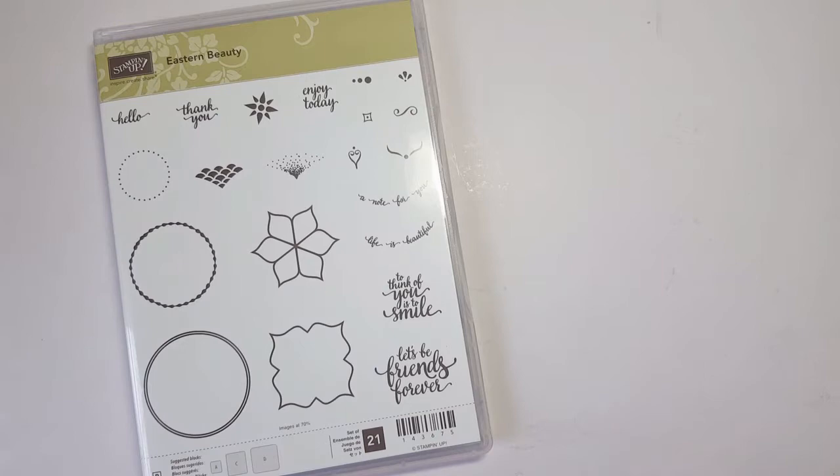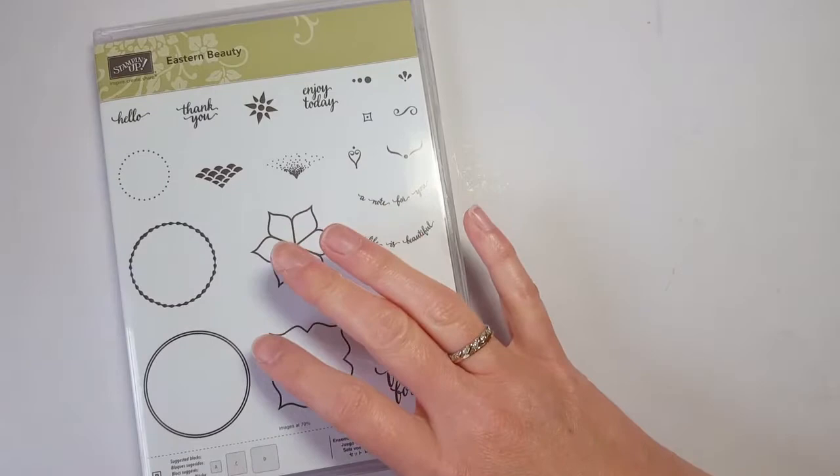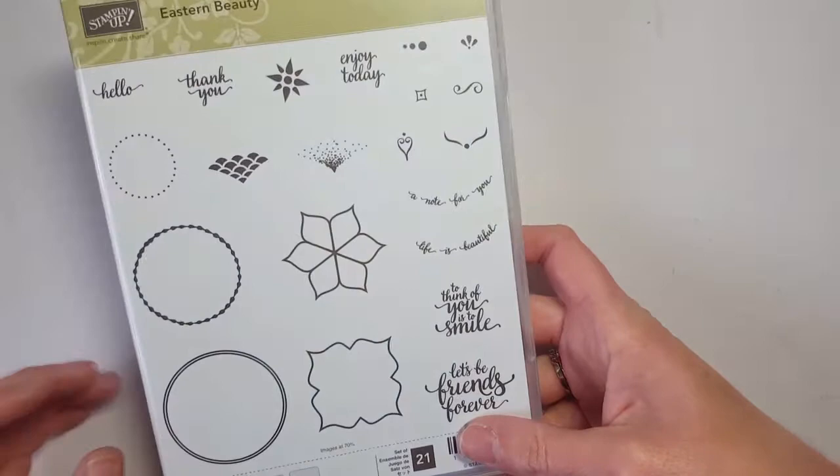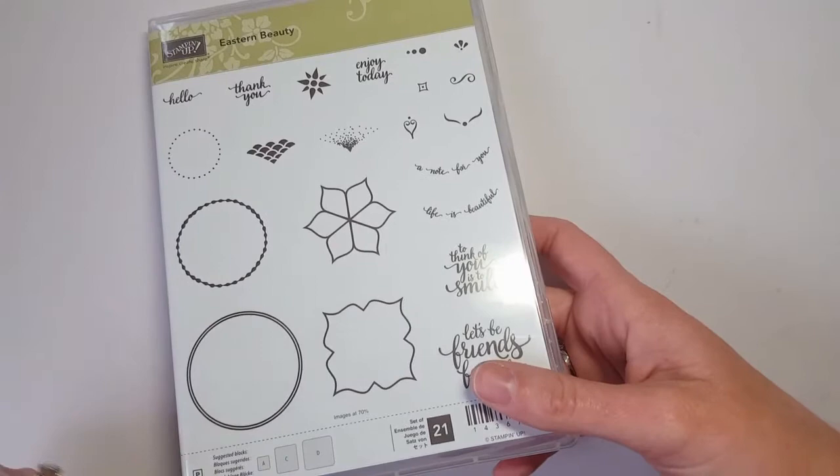All of that could be the new annual catalog product or the stuff I'm showing you today. If that sounds interesting to you, give me a quick shout at jenpitta@comcast.net and we can chat. But anyway, let's get back to today's feature, which is the Eastern Palace bundle.